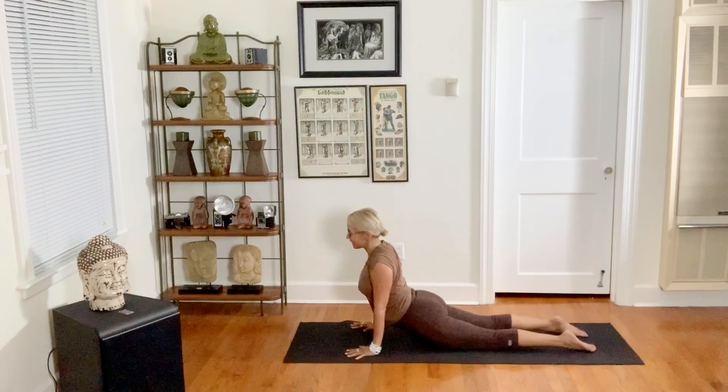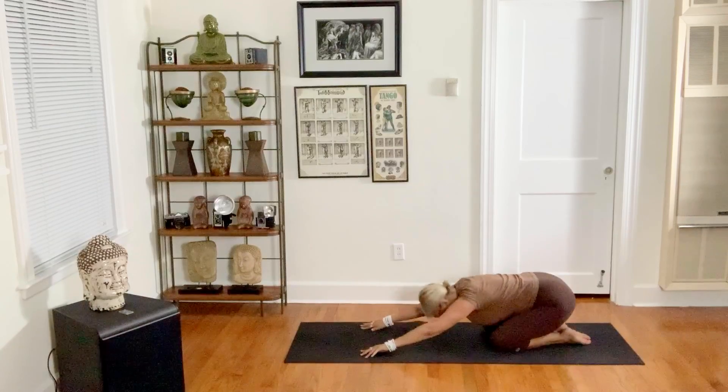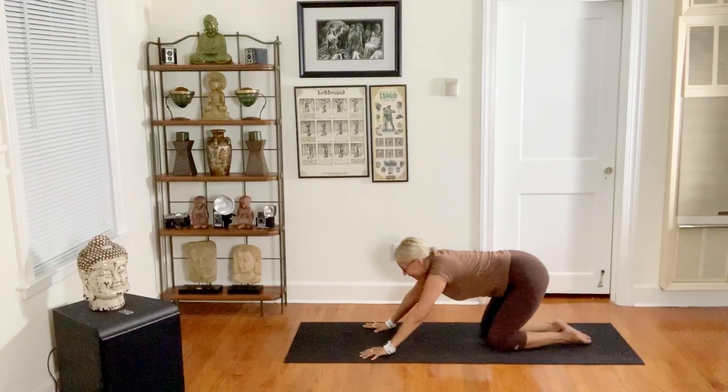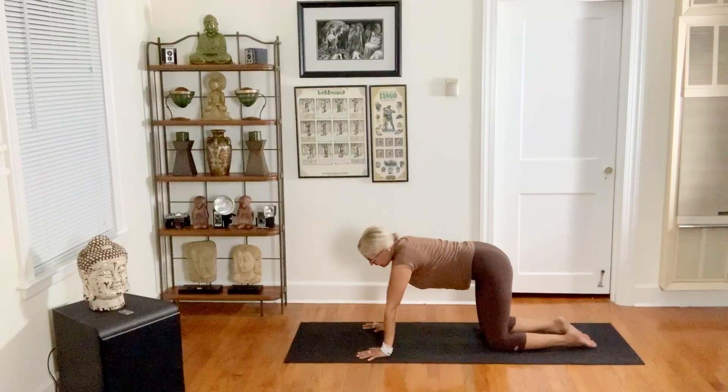Exhale, inhale, child's pose — three deep breaths to release. Lift up, shift forward. Maybe that's it — maybe you've got to get going and that would be great, that's plenty to energize.